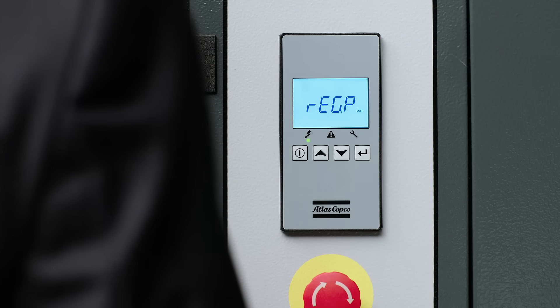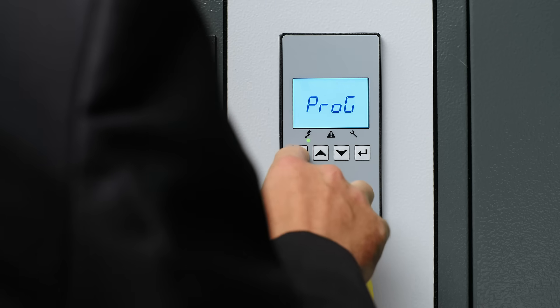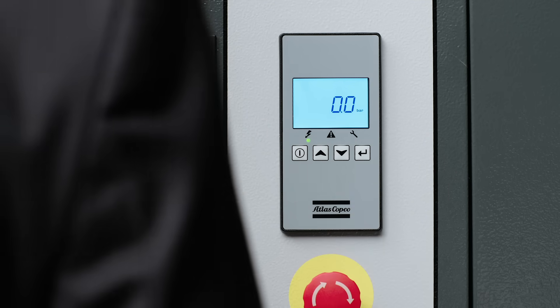And again that brings you back to the regulation screen. To return home you simply need to hit the power button two times and you're back to the beginning.